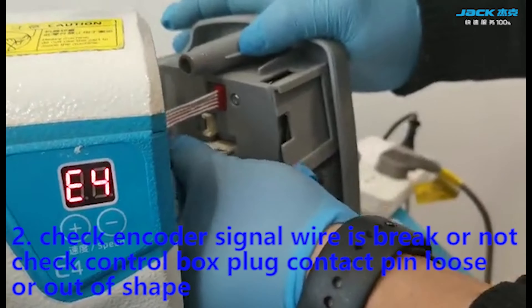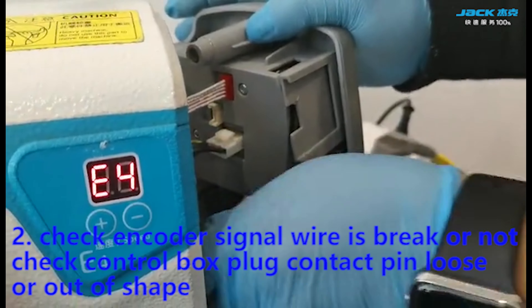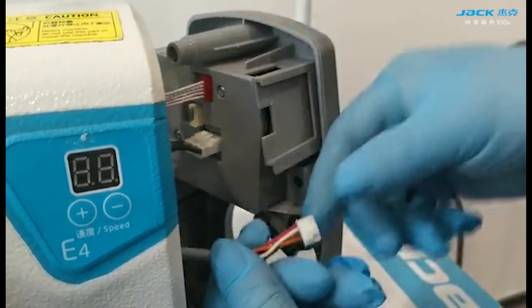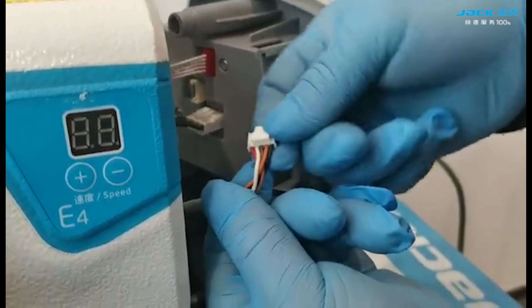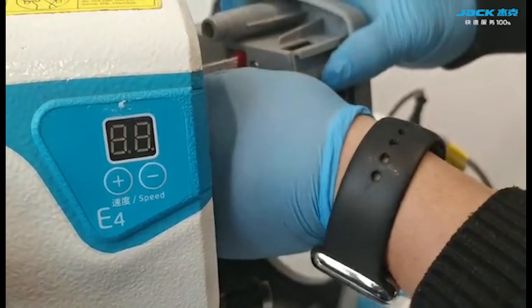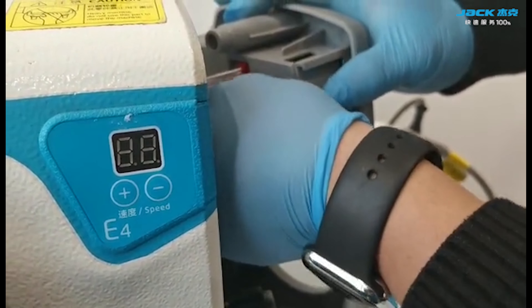Second step: check if the encoder signal wire is broken or damaged. Also check the control box black contact pin for looseness or deformation.